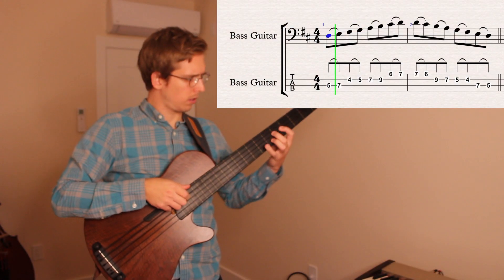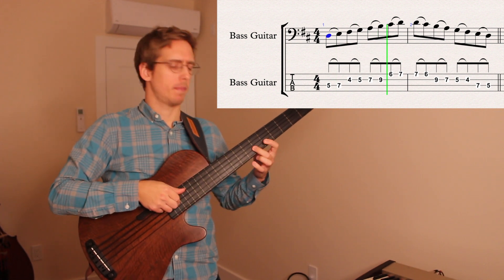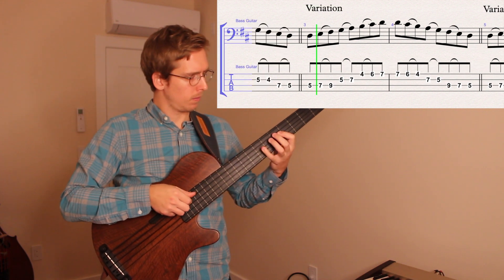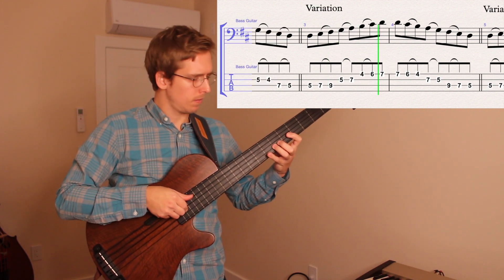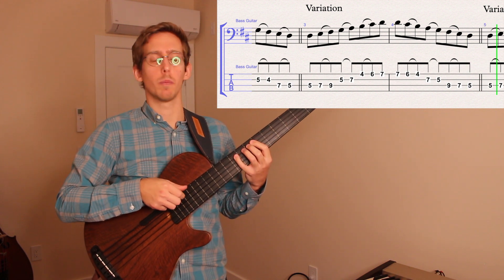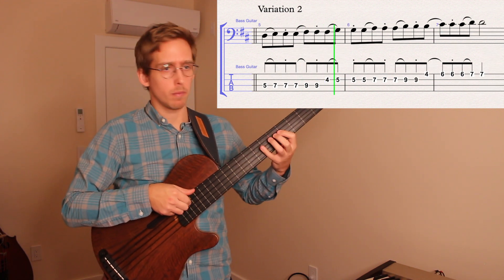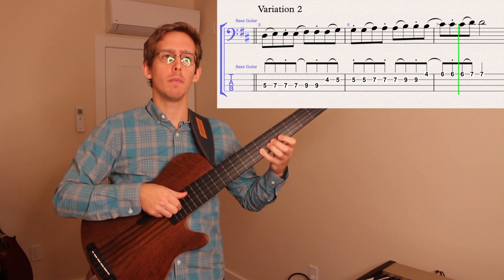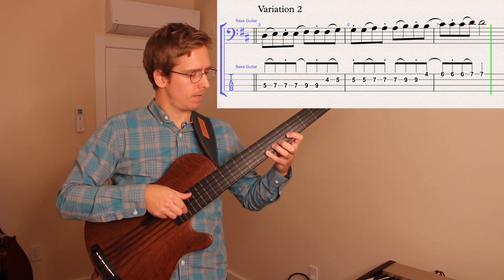This week's one-minute lesson introduces a simple way to incorporate phrasing and articulation into your scale practice. A lot of bowed string players and horn players already do this kind of thing, but guitar and bass guitar players could probably benefit from it. If you incorporate this kind of phrasing into your actual improvising, it can make your sound more three-dimensional.